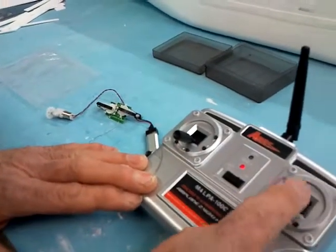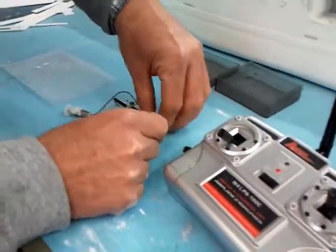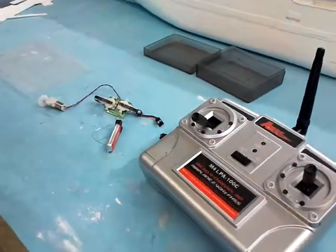Right. And that one is for up and down. Okay. Switch off. Remove the battery. Okay.